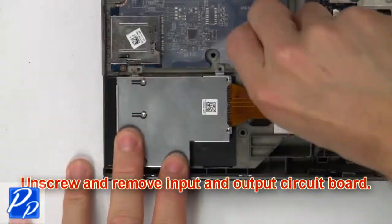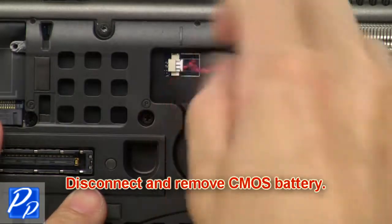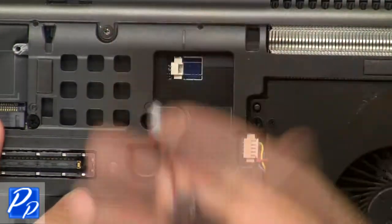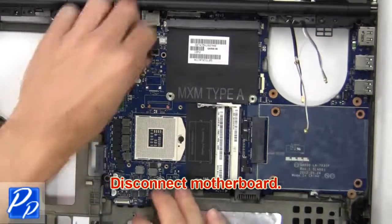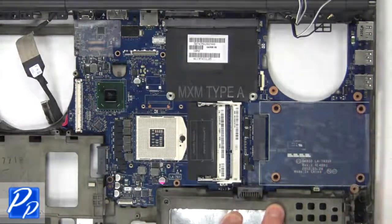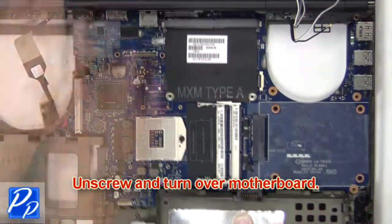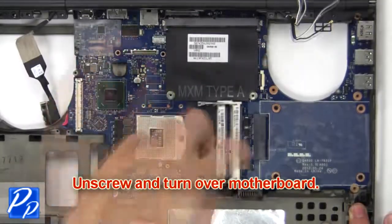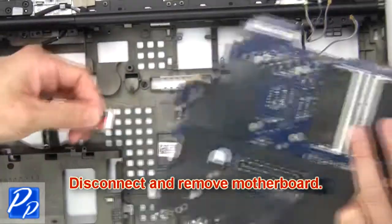Then unscrew and disconnect input output circuit board. Now disconnect and remove CMOS battery. Then disconnect motherboard. Now unscrew and turn over motherboard. Then disconnect and remove motherboard.